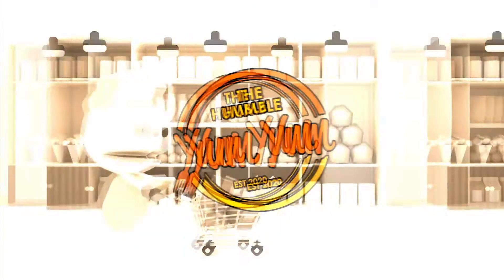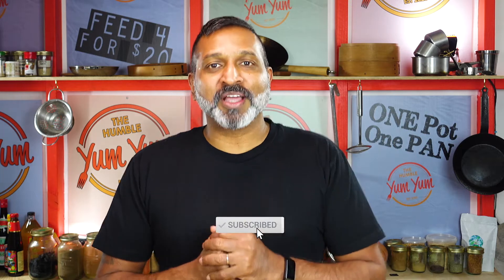Prauntastic Prawn Cakes, right here on the Humble Yum Yum. Hi guys, welcome to the Humble Yum Yum.